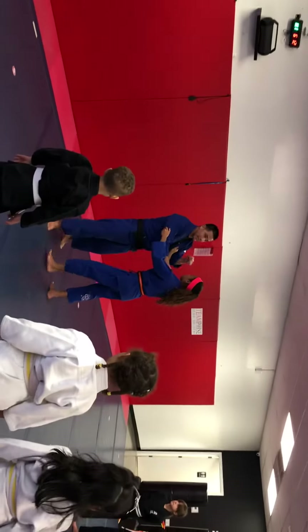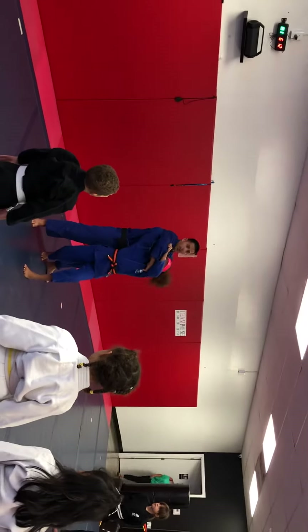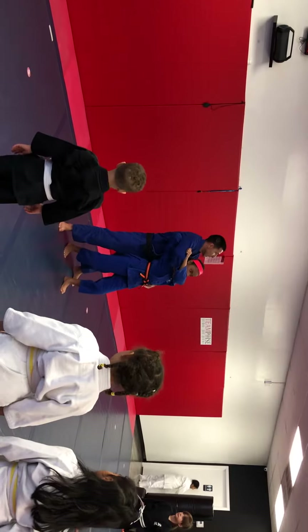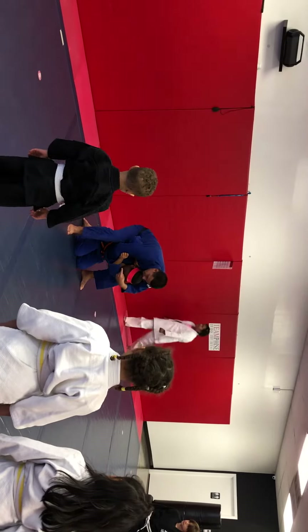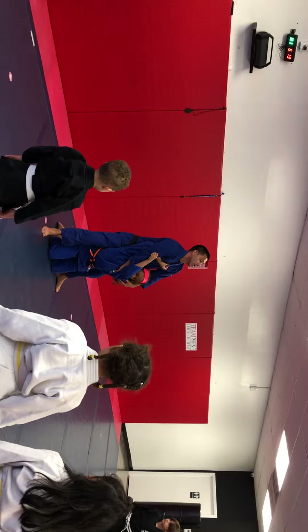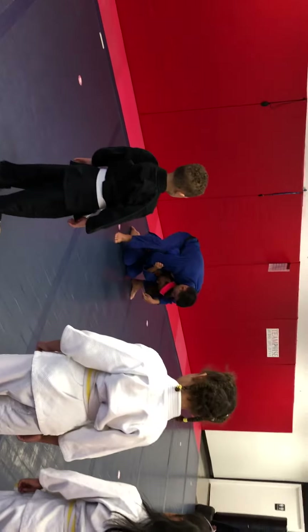So when you do this technique, you have to turn. The arm goes on the armpit. When you turn, you have to drop on your knees underneath the person. It's underneath and she's pulling me down at the same time. You cannot leave the person up here. You have to pull the person down with you and then tuck and turn.